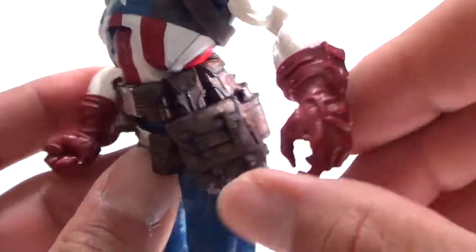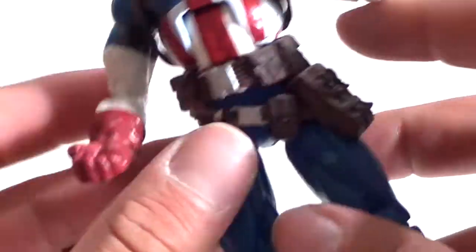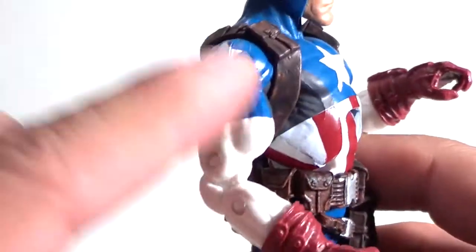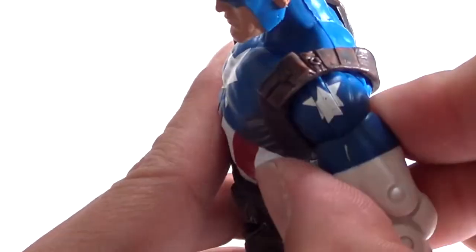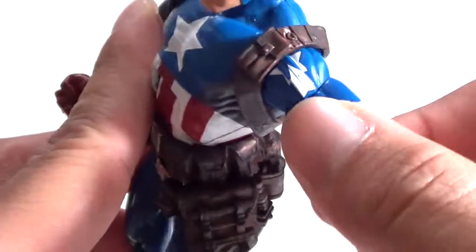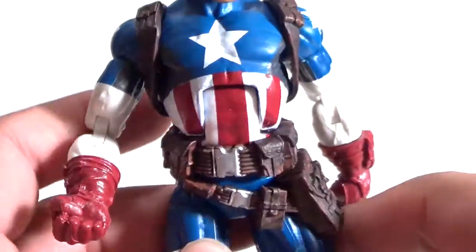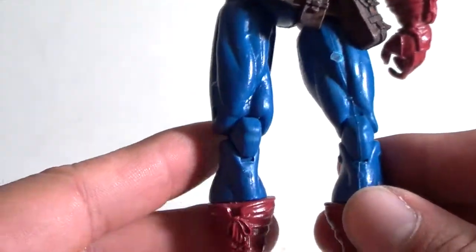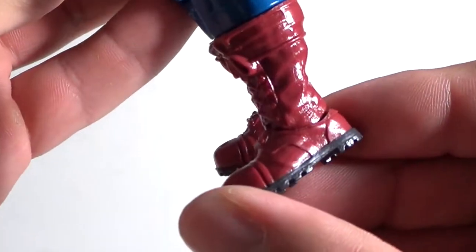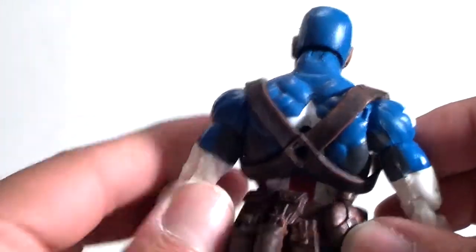He's got the hand right here with the red glove — looks like he should have been holding a pistol on this hand — and the closed fist on the other. He's got white arms with blue on the shoulders and stars on both sides. The legs and the boots are there — you can see the laces. I'm not going to spend much time on this figure because we've pretty much seen this guy before, just with different paint.